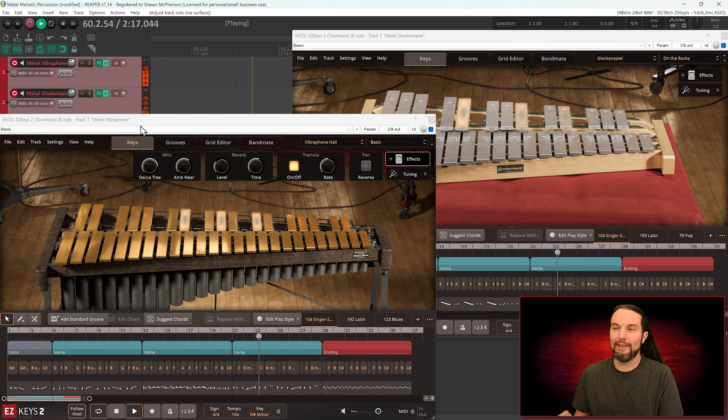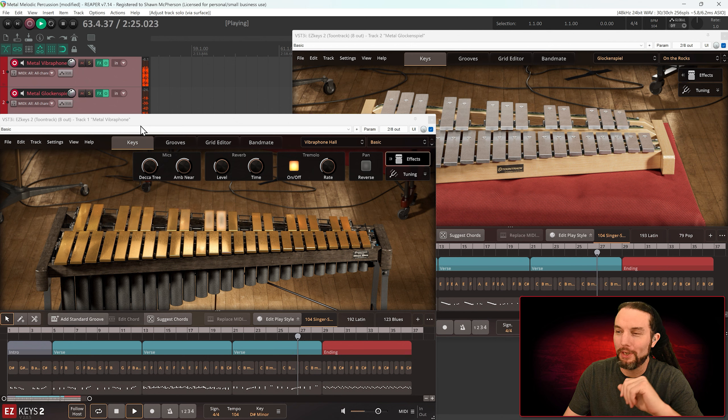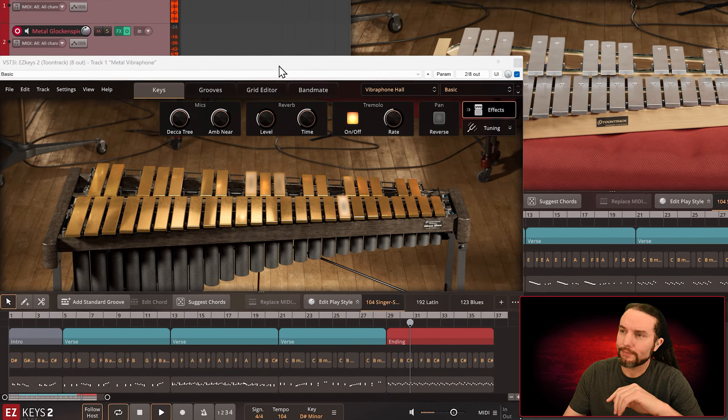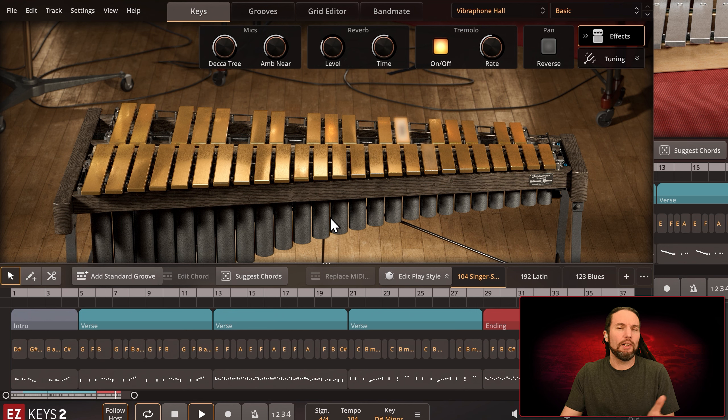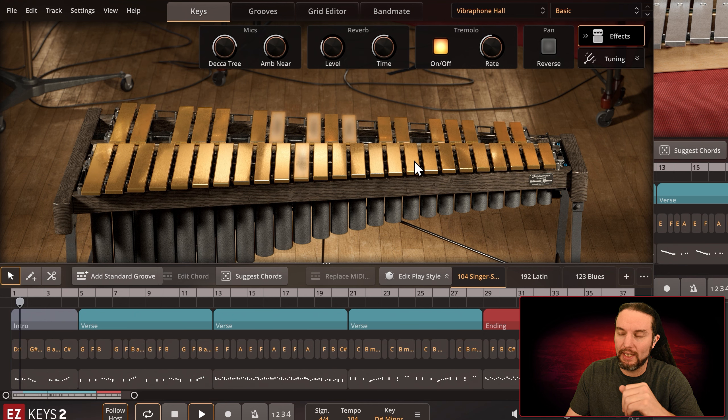I'm not an expert in melodic percussion but I know enough about it. Overall a positive experience. If you're not into this stuff but you're into Toontrack and checking out this product, I'll cover the instruments real quick. The vibraphone has metal blocks that produce a certain pitch, and underneath them there's a cylinder — on different vibraphones it might not always be a cylinder, might be triangular or square, but cylinders are supposedly the best — that amplifies the note the metal block hits.